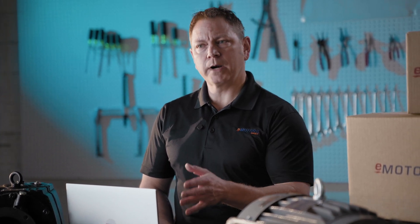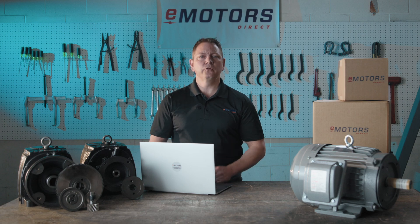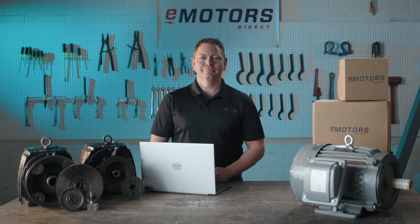For all your inline helical gear reducer needs, choose Browning's Reliable Solutions from eMotorsDirect. Start building your gear reducer now at eMotorsDirect.ca. Follow us and subscribe to be notified next time we post a video. In our next episode, we're covering magnetic starters and how they protect your motor. Thanks for tuning in — see you next time.